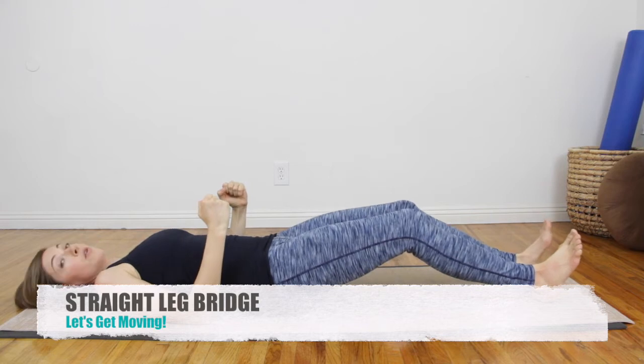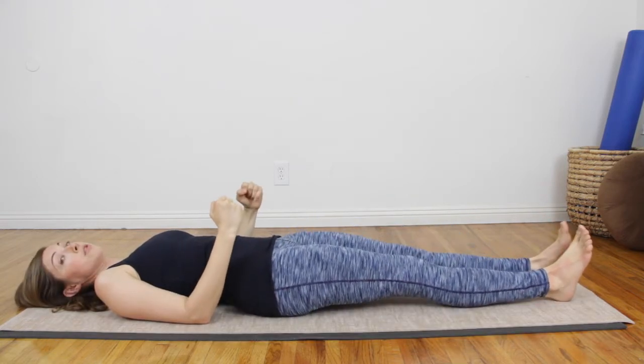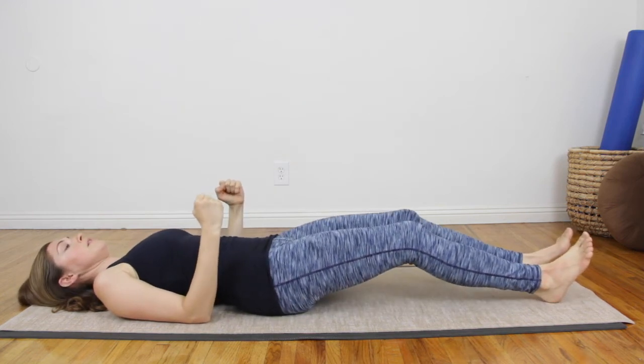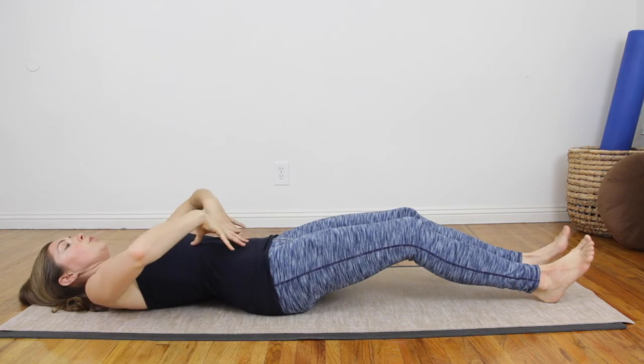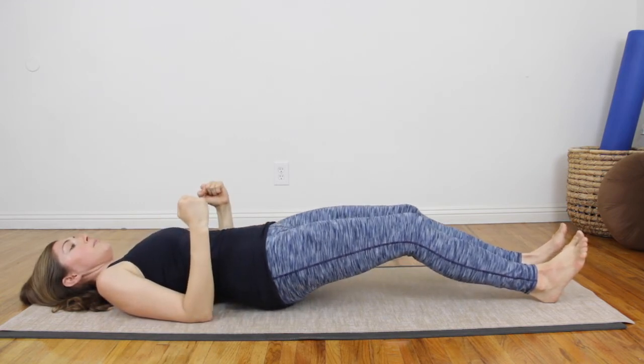Remember, keep your knees a little bent if you need to. I'm going to do the first one bent and then slowly work my way out to straight. We're going to try and go for six of these. You're going to breathe in. As you exhale, pull the belly in, press the heels down and press the arms down and just lift the hips up.